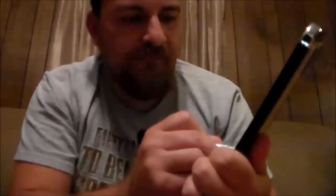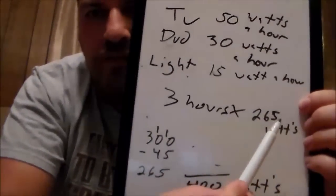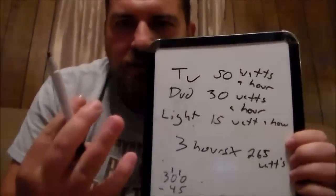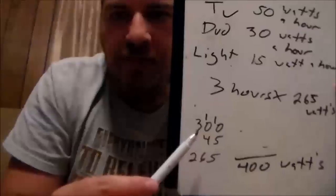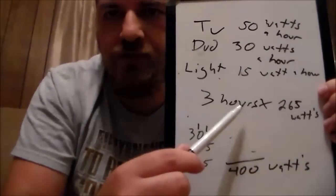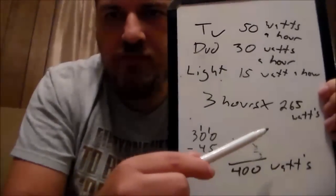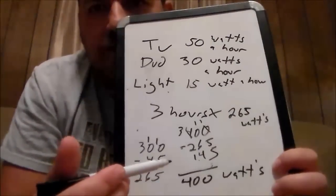That comes out to 265 watts that you needed for that day. So with these things running for three hours, you'd have 265 watt-hours used. One 100-watt panel producing 400 watts, you have plenty of power to run those for three hours. You take your total that your solar panel is going to produce and minus the usage — that gives you 145 watts that your panel overproduced.